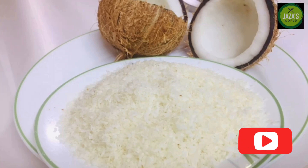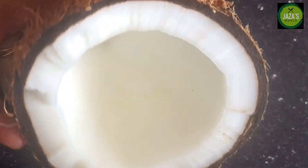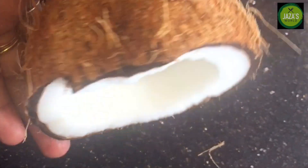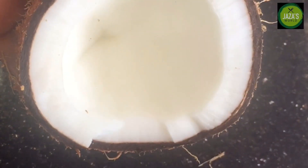If you want to make a video, please like this. If you want to make desiccated coconut, please put 3 pieces on a plate. Now let's mix it in a plate.